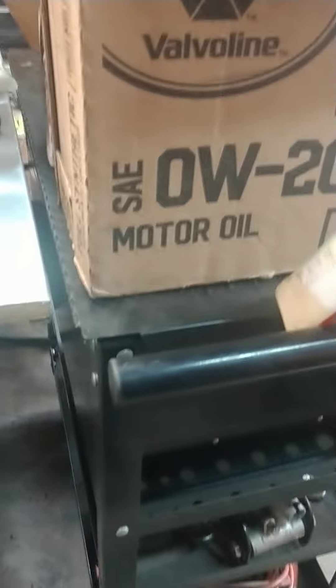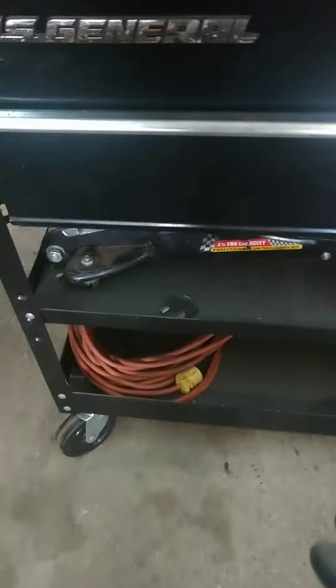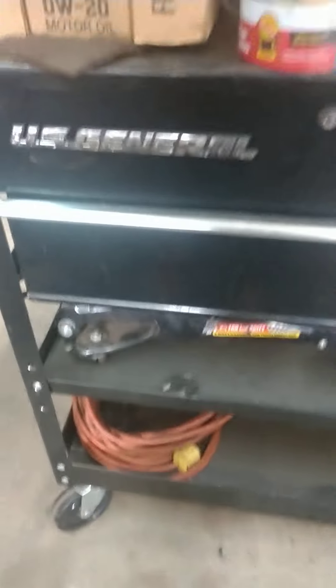I'm fitting everything a lot better than I expected. The rolling cart — I'm almost thinking I'd sell it if I have everything off it, but it's probably useful. I got extension cords in there, an extra jack, and having some basic tools in there won't be so bad. I just haven't used it yet.